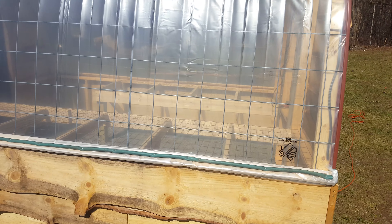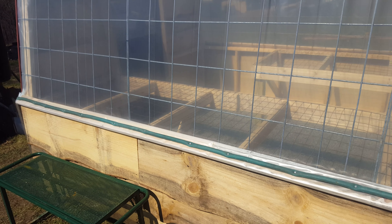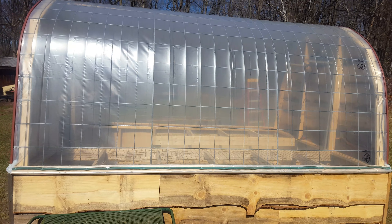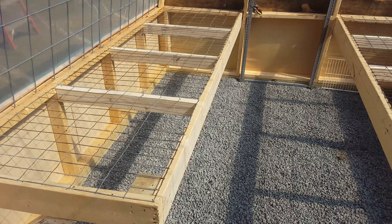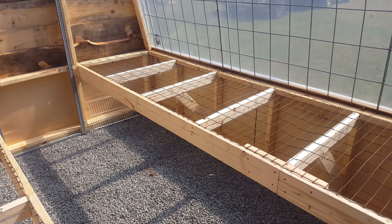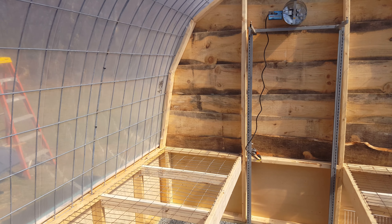I wrap the plastic around this rough cut furring and then screwed it down with an old piece of garden hose in between as a kind of washer. Take a look inside — I built these benches out of two by sixes and two by fours, and that's like some goat fencing so the plants will drain right through.